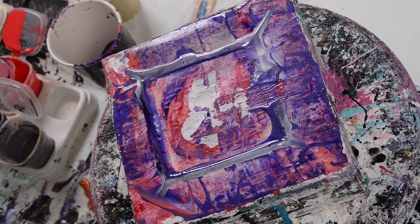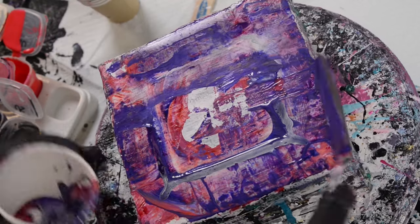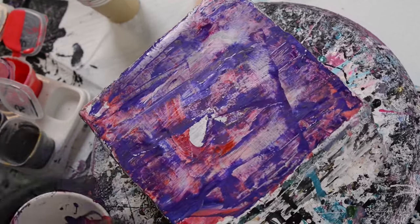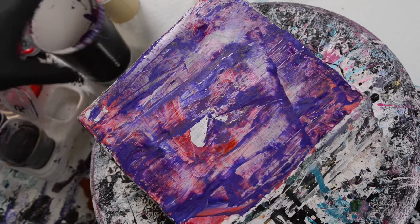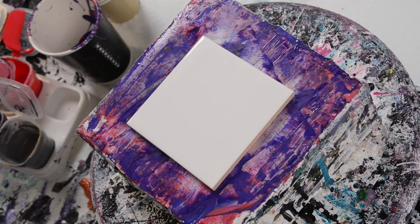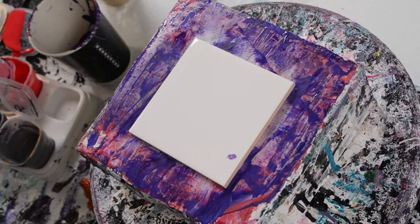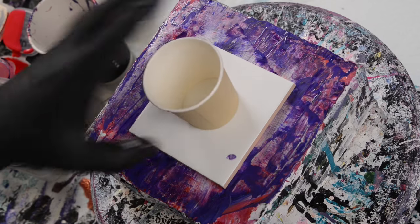So far, the Australian Floetrol and Liquitex Iridescent Medium has just become a ring pour. The Australian Floetrol and Vallejo Pearl Medium — same thing. I actually might want to do that one again just to see if it was because I added too much cloud mixture. Let's continue on with the other paints first and then come back to that one. Next up is Australian Floetrol and flat ceiling paint.